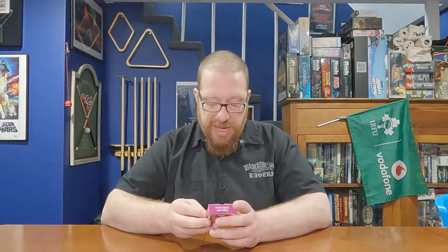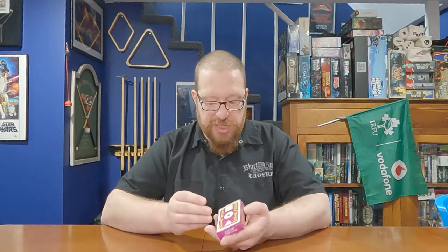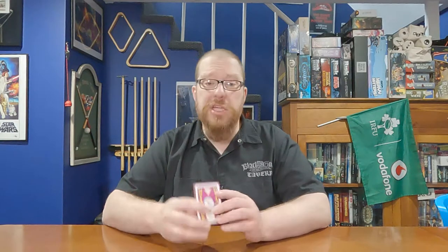Niche is a game for two to seven players, ages six and up. There's no time estimate on the box, but this one plays really quick — I'd say about 15 minutes at the most, even on a large player game.